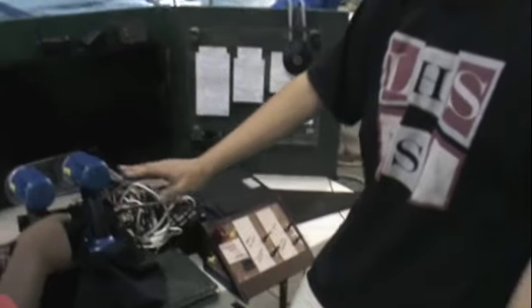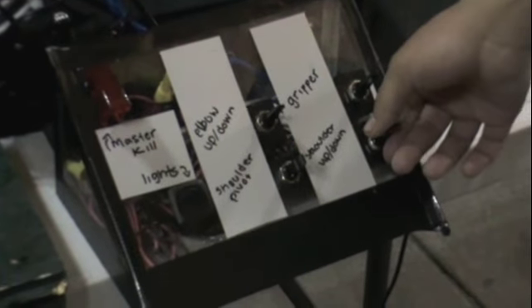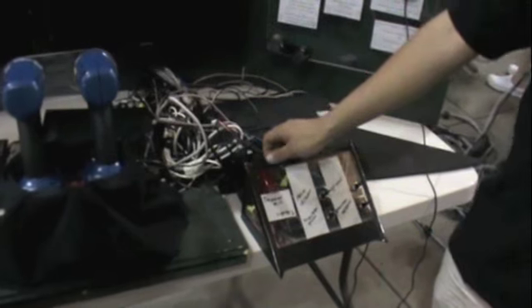And this controls our arm: grabber, elbow, shoulder up and down, shoulder left and right. We have lights in the front right here. And we have our master kill. And that's about it.